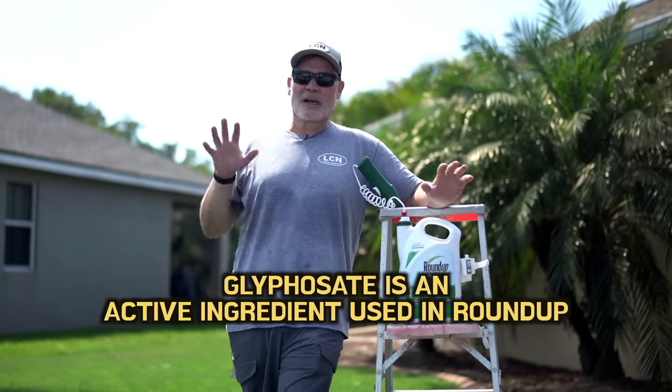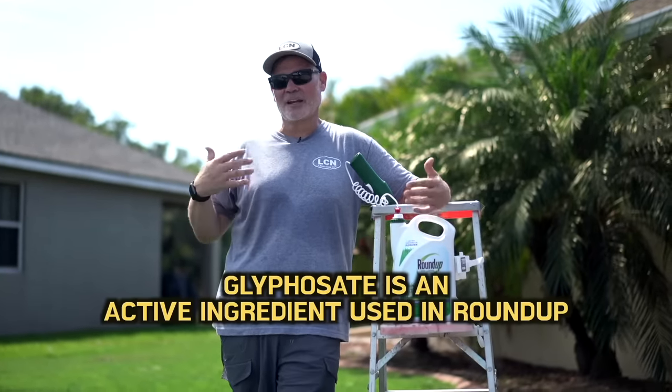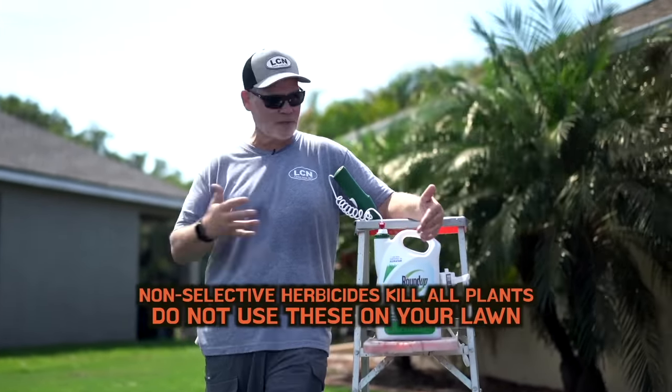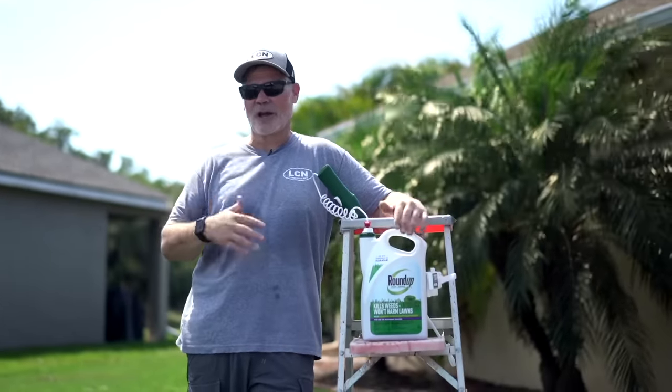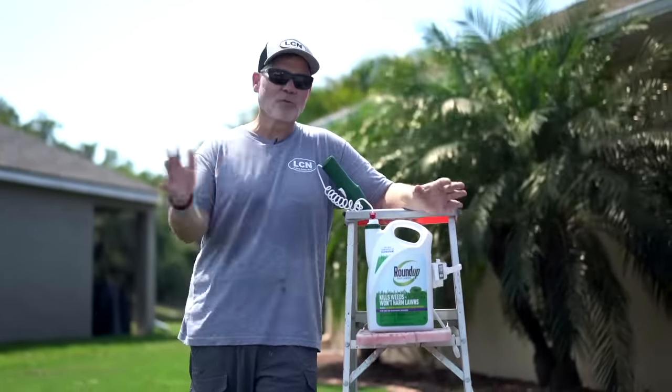Of course, you think about glyphosate, and glyphosate is a non-selective herbicide that basically kills everything it touches — and that's what you used Roundup for. In the old days, you used it to spray the cracks and crevices in your driveway, or if you needed to kill your lawn to start over, you used Roundup.